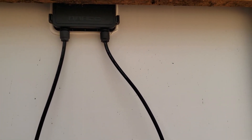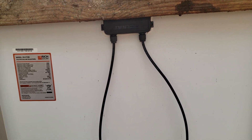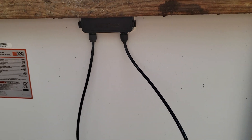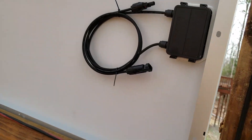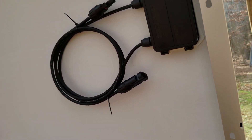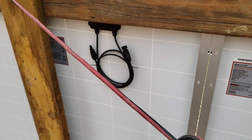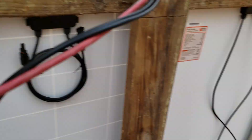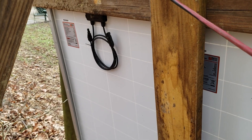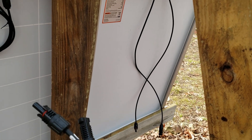Some panels have the positive and negative marked more clearly — these ones aren't. So if we're running in series, we leave the positive side alone and that ties to the positive running to the shop. The left negative goes to the positive of the next panel, then we take the negative of that panel to the positive of the next one, daisy chaining all the way to the last panel. The final panel will have the remaining negative lead, which we tie into the run going to the shop.